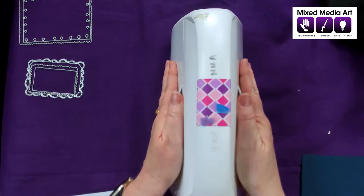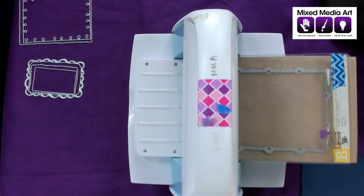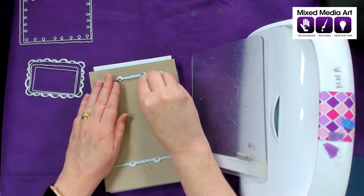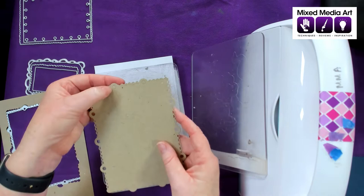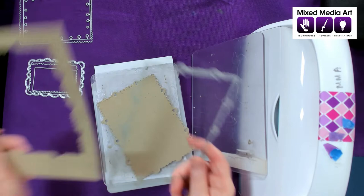Then we put our sheet on top, open our Cuttlebug, and feed it through — in one side, holding it tight. Don't worry if the plates crack a little bit; that is what they're designed to do. A bit of a push over the finish line, take out our sandwich, take off the top, remove our little bits of tape so we can reuse them, and then we take off the die. We can see our page ready to go — it needs a little bit of pushing the circles out and they come out quite easily. Sometimes they get stuck in the die and you just need an awl or a needle to push those through.